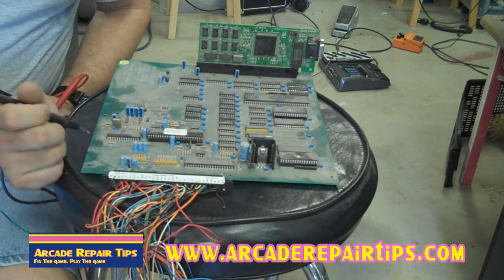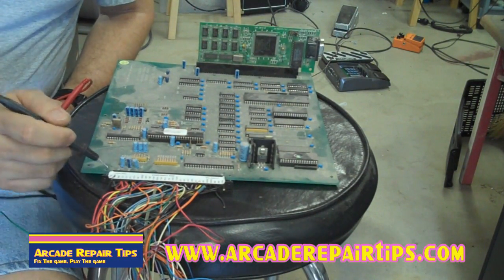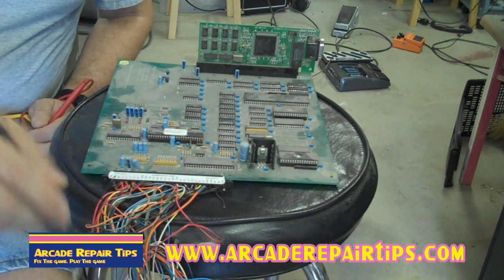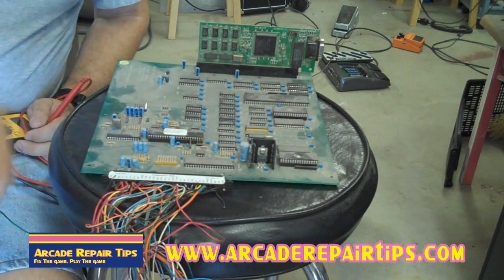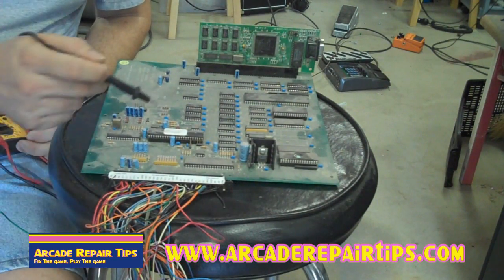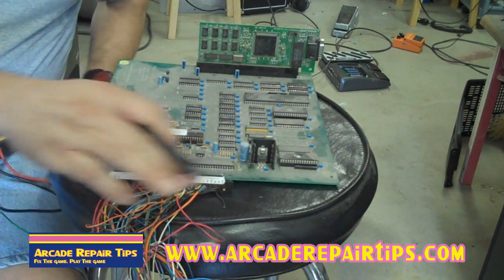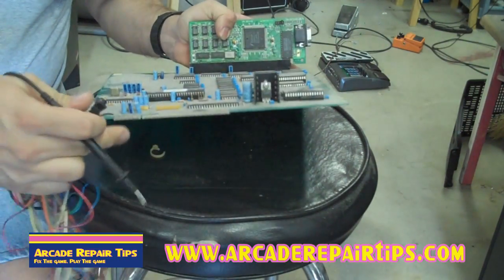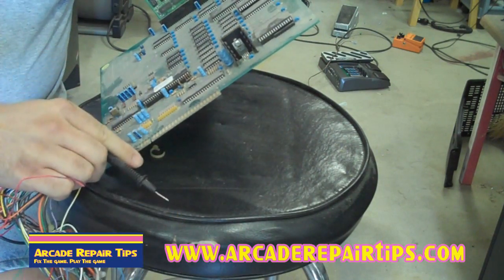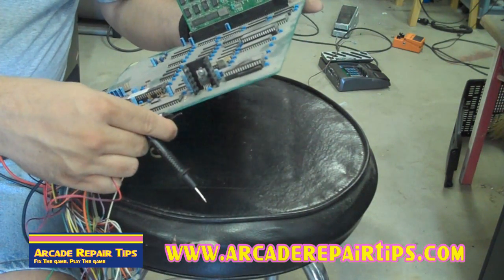While we're talking about checking power on power supplies, we wanted to show you real quick about checking it at your board. Because what really matters is how much power is actually getting to this board. A lot of times your power supply will be reading okay, but in the massive amount of wiring and things, you might not have voltage. Or something off this board could be draining some voltage. Here's our JAMA harness — we've plugged it in and there are the pins right there. This is what we talk about cleaning with the pencil eraser or brush.